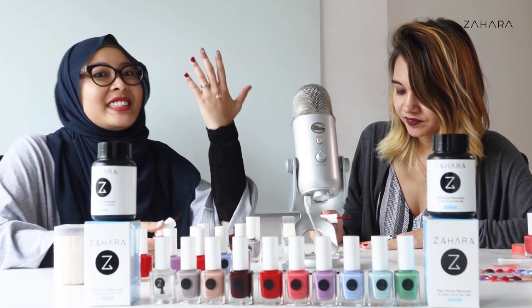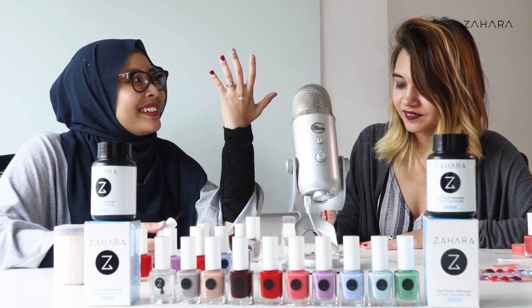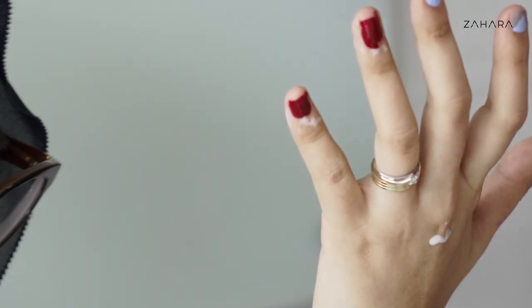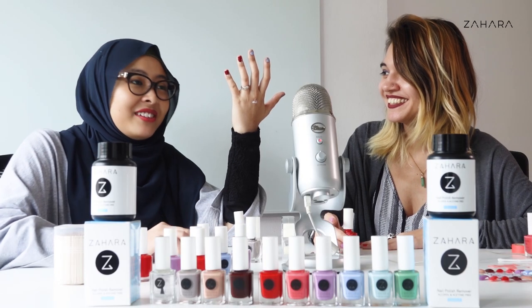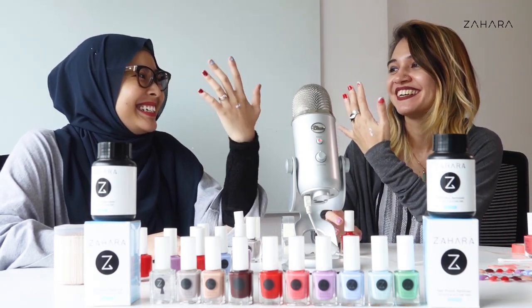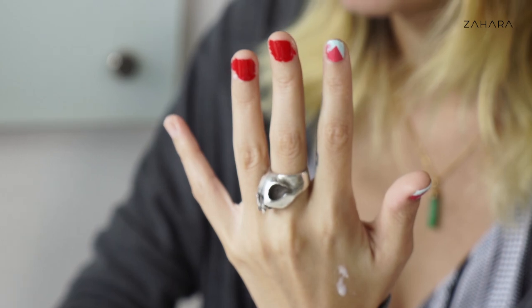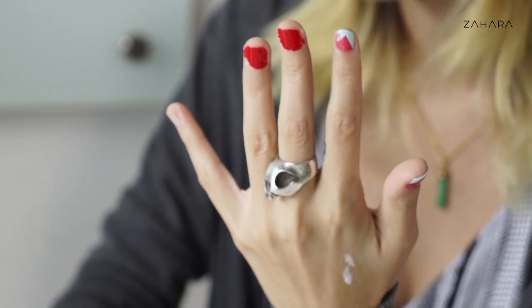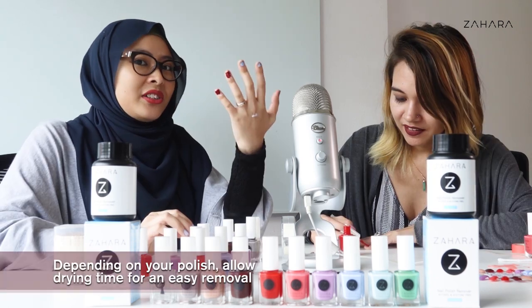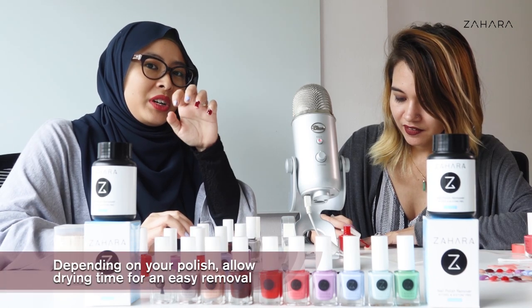Let's pretend for a second that I do not know how to paint my nails. All the red has just gone everywhere around this nail. Creativity right there. So I'm just left to wait for it to dry.